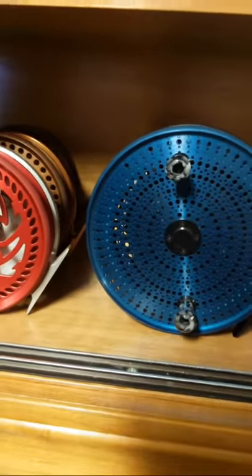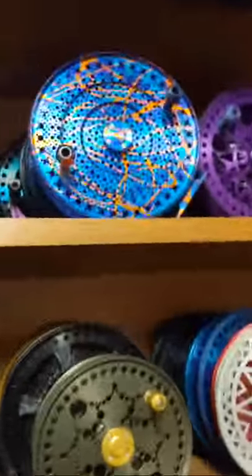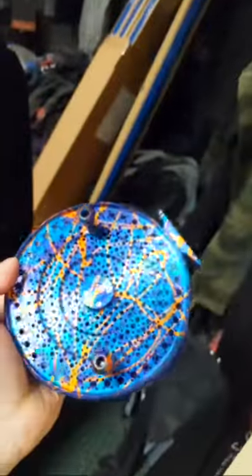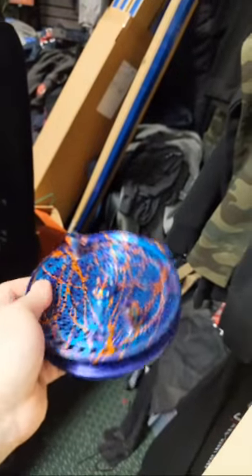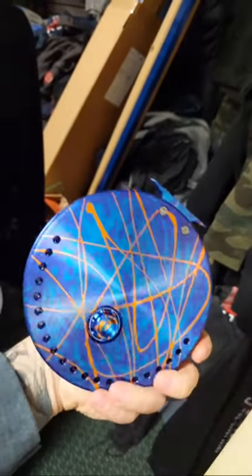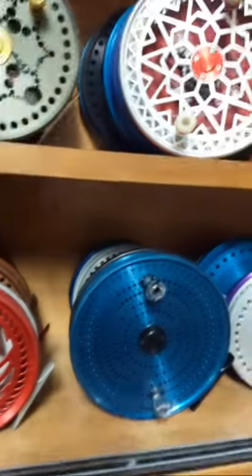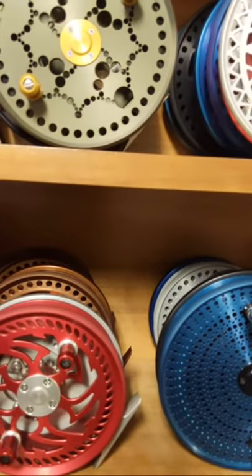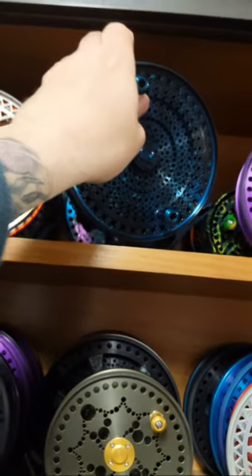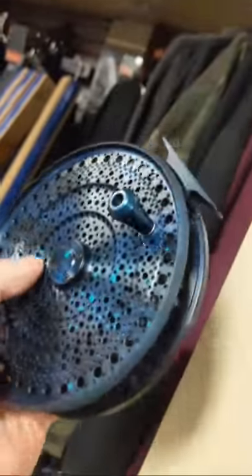I do have this one also available — this is a blurple with orange splash on it. Hopefully I'll have a west coast fishing video here for you; I got all the footage, just have to put it all together. This is a Seamstress Otolith with a blue galaxy and one row of porting.